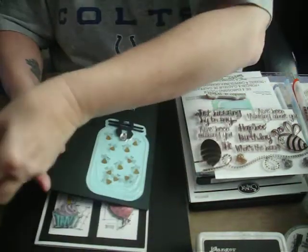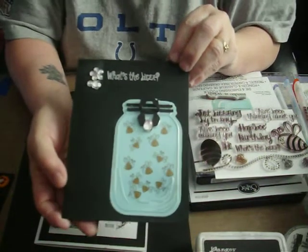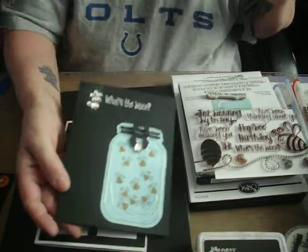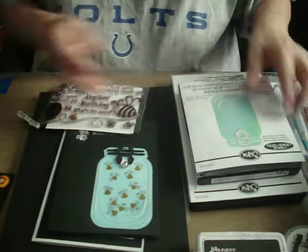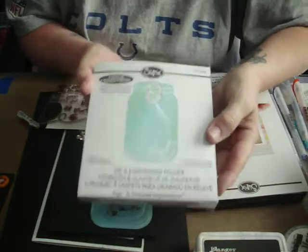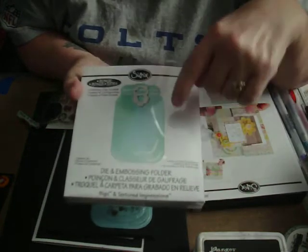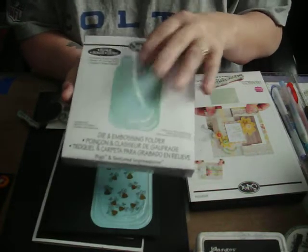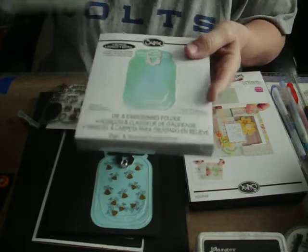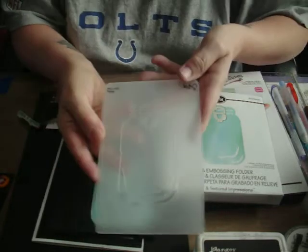I'm going to show you some things that I made. This is the first one. I made this one with one of Sizzix's new dies of a mason jar. And this one also, probably for a limited time, includes the embossing folder for this jar. I think it's pretty cool.